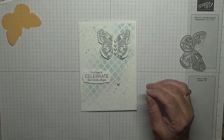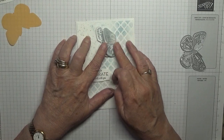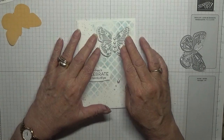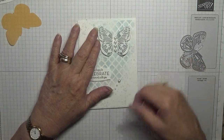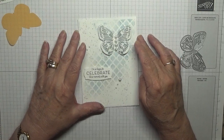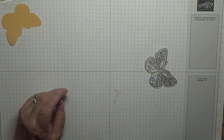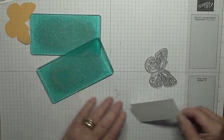We don't need to do the background on this one. It has got a piece of vellum underneath it because I think I used Soft Sea Foam on this. All I did was get normal vellum and color it in, and that's how I got my blue behind that butterfly.